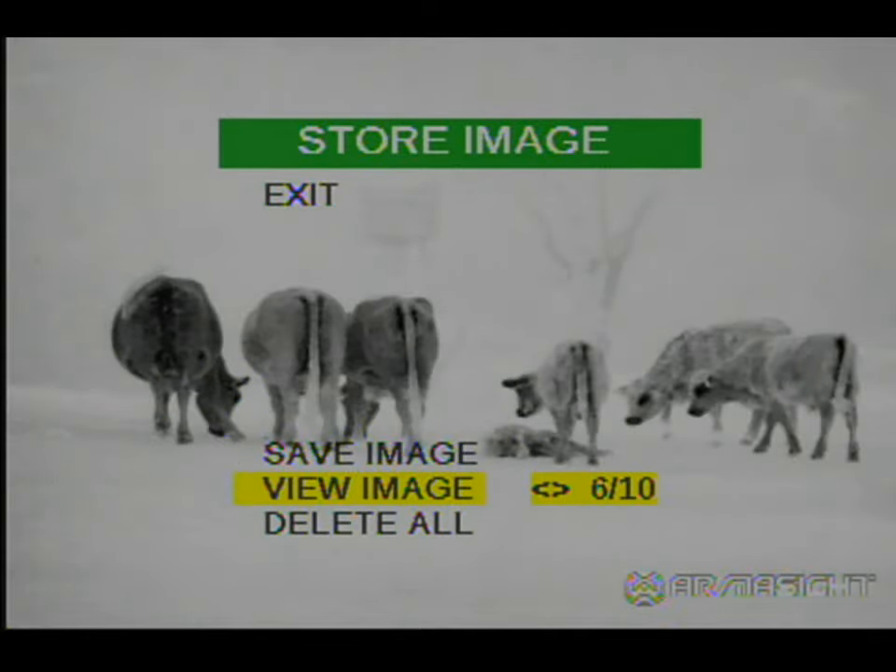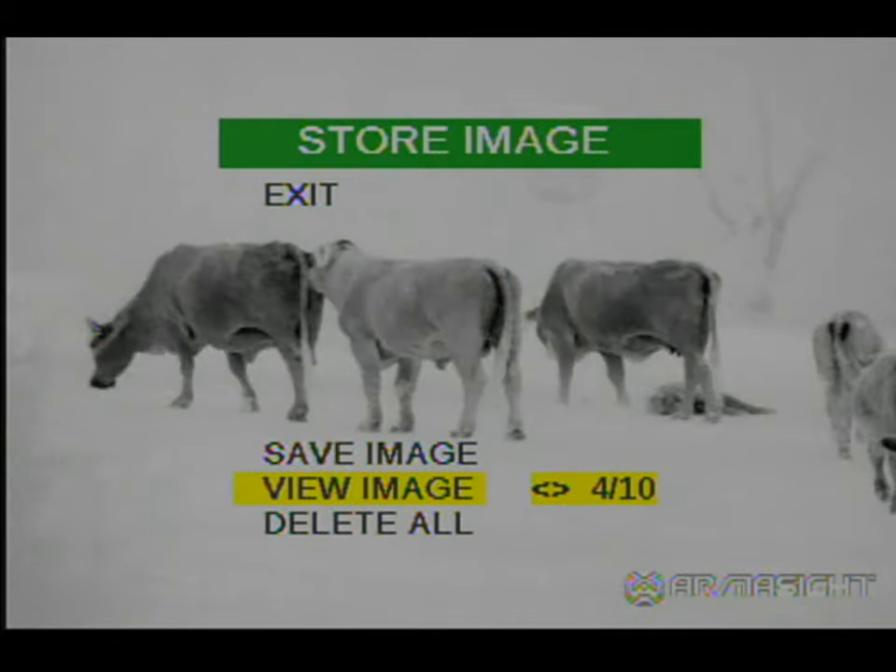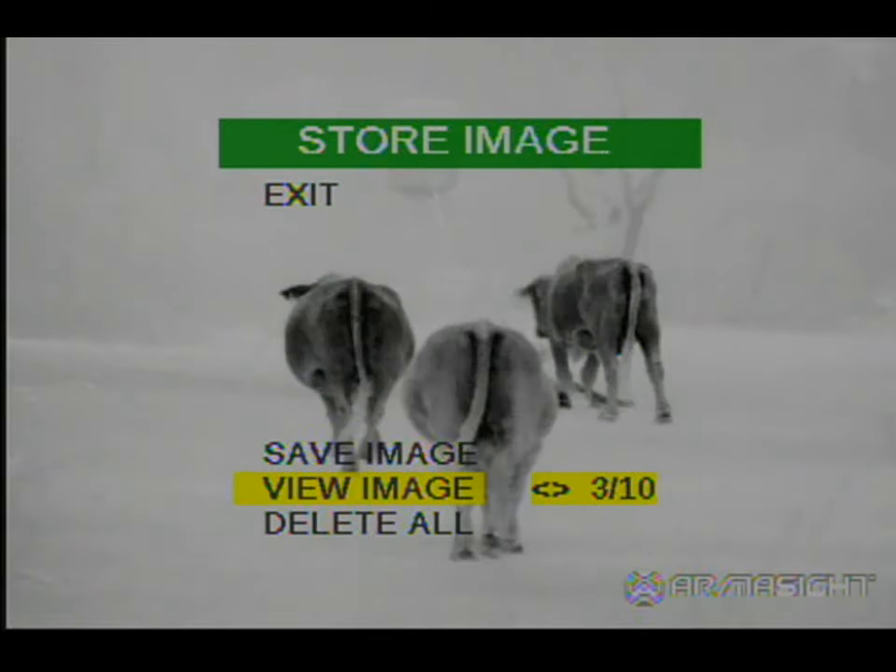If you don't have a video recorder or you're not doing recordings at that time and you just want to capture an image, this is a function you can use to store it within the scope. If you want to view them later on, you can go back and look in the scope and see what was going on.